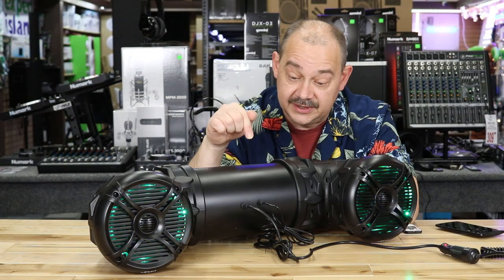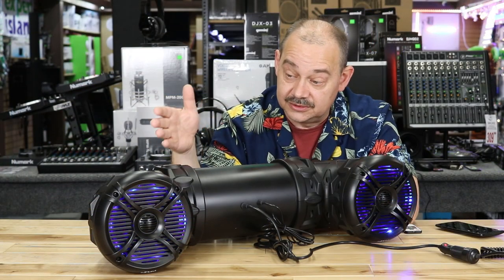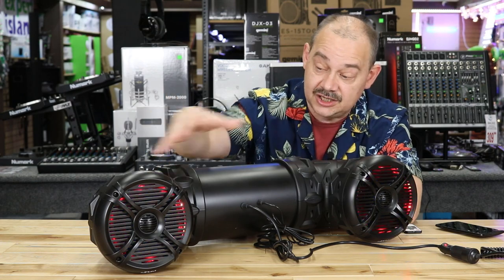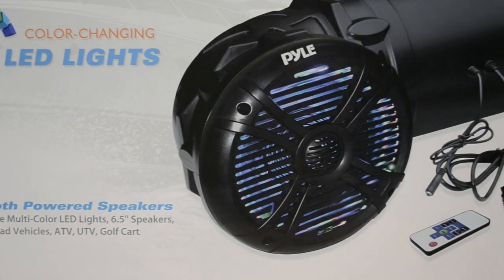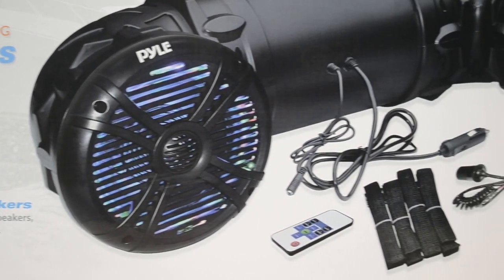So here you've got yourself an ATV speaker. What do we have? Six and a half inch, all built into a casing, Bluetooth — everything you pretty much want to have, basically two feet away from you on your handlebars.